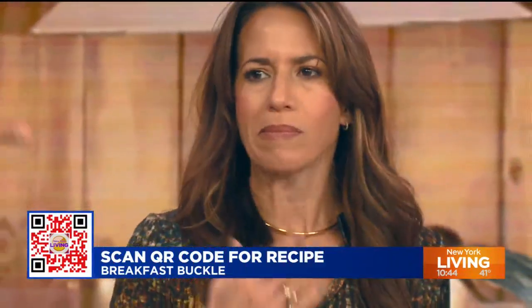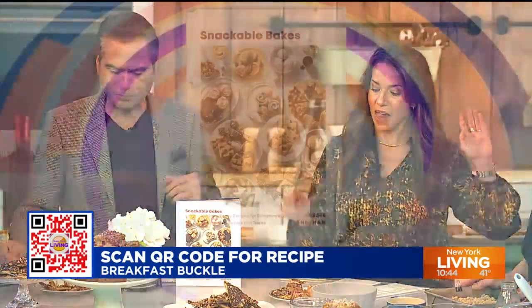You knocked it out of the park, Jessie. Thanks for coming — we love having you here. Scan the QR code to find this recipe and so many other wonderful recipes. We'll be right back — we have to eat some more!